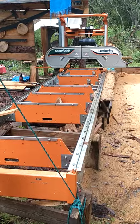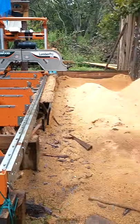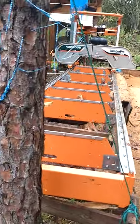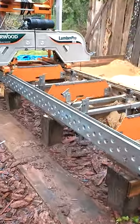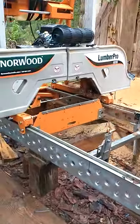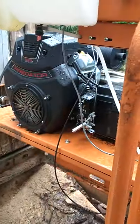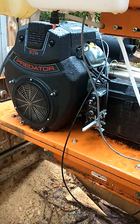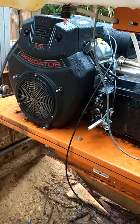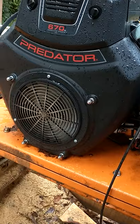Here we are — this is our mill, a Norwood LumberPro HD36. We've been busy, and as I said, the original motor went on this mill. After being down two weeks, we knew we couldn't keep going or we would literally go bankrupt. So we bought a Predator 670cc.